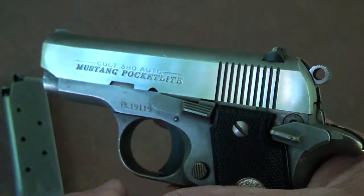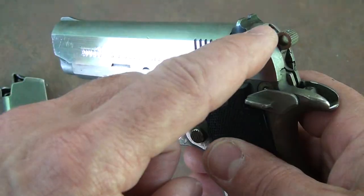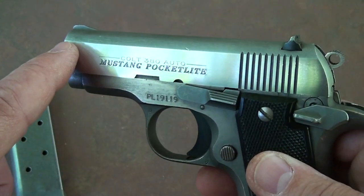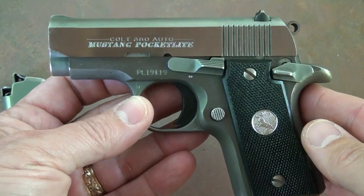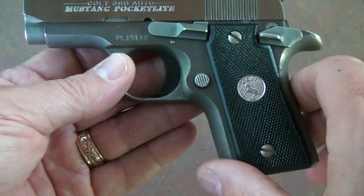Obviously 'Pocket Light' just refers to it being carried in a pocket, so these sights need to be snag-free — and yet it's a lot better than many of the small polymer-frame pistols you're seeing now. It's thirteen and a half ounces unloaded, so it's really light and really handy in your pocket.